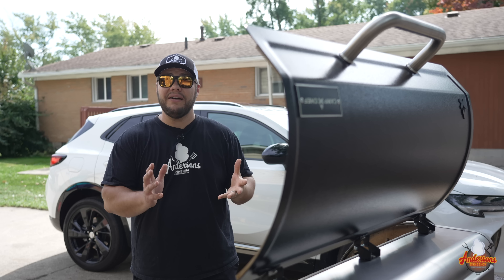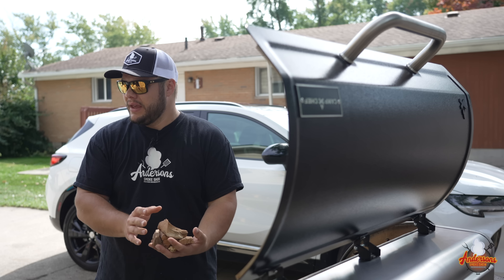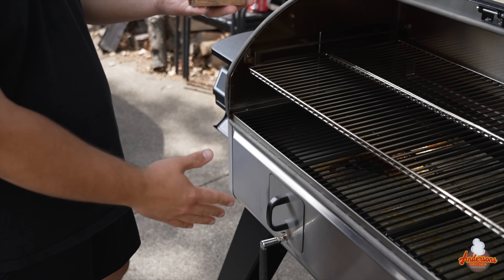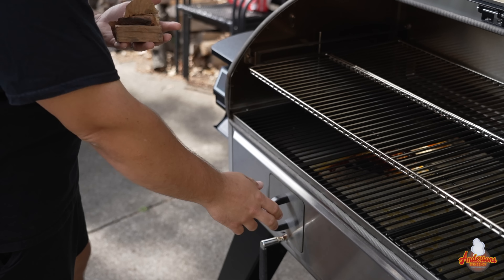Now that we have this lit, let me show you what this firebox is all about. I've got some chunks of cherry, and we want to make sure that the butterfly valve handle is pointed at the six o'clock position — that has the butterfly valve completely closed off.